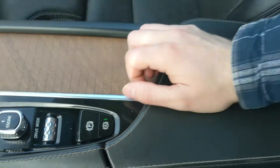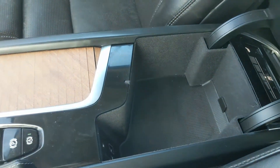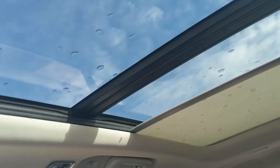The center armrest has two USB ports and an auxiliary input inside, so you can charge, power, or hook up your audio there. Last but not least, you do have a power moonroof up top so you can let in the sunshine. That covers our look at the interior.